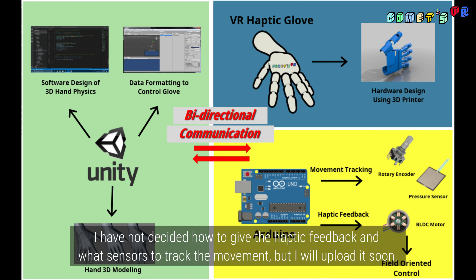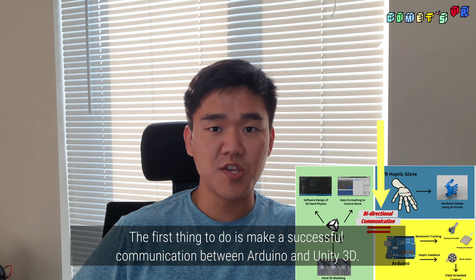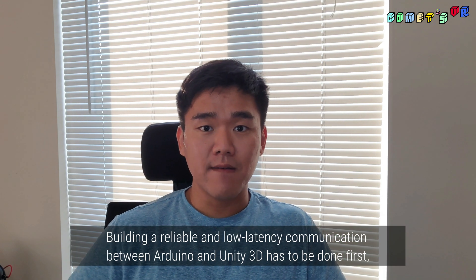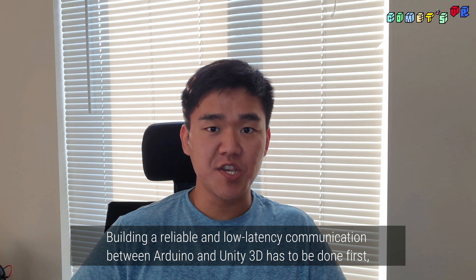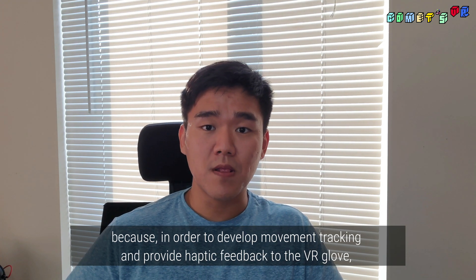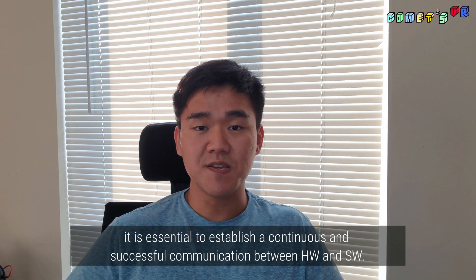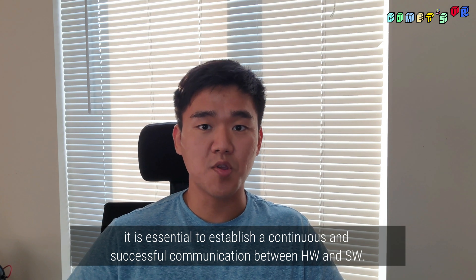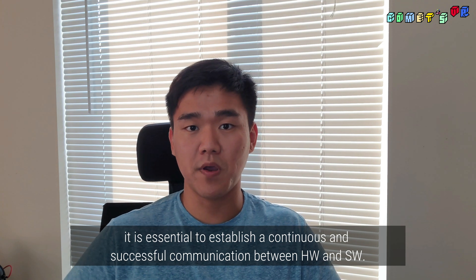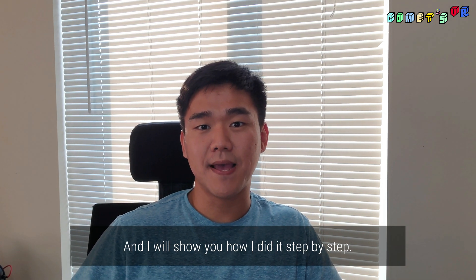I have not decided how to give the haptic feedback and what sensors to track the movement, but I will upload it soon. The first thing to do is make a successful communication between Arduino and Unity3D. Building a reliable and low latency communication has to be done first, because in order to develop movement tracking and provide haptic feedback, it is essential to establish a continuous and successful communication between hardware and software. That's why today's video is about serial communication, and I will show you how I did it step by step.